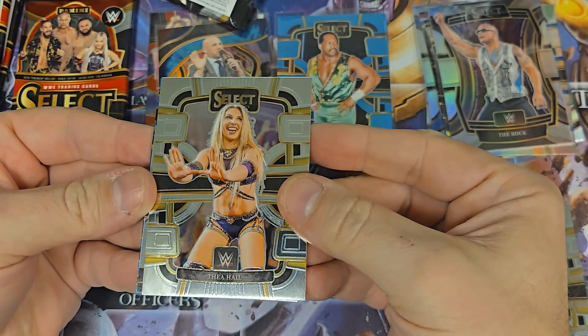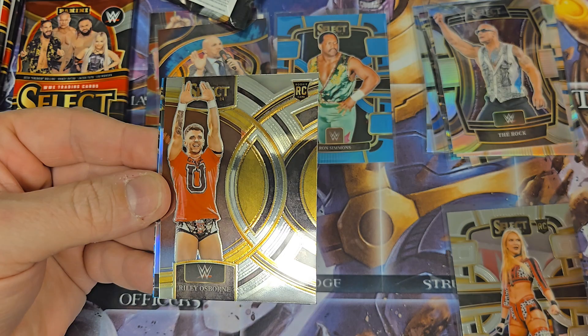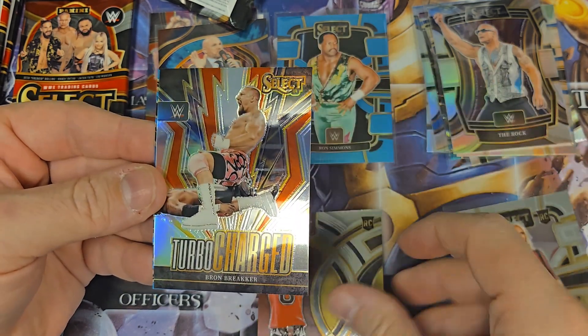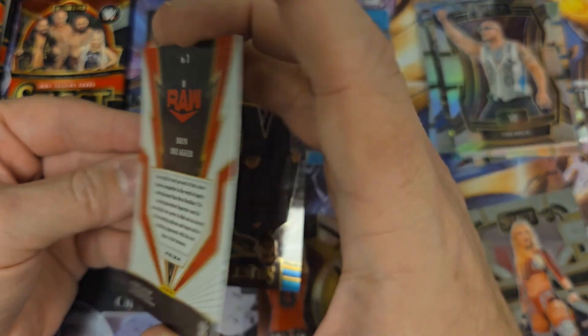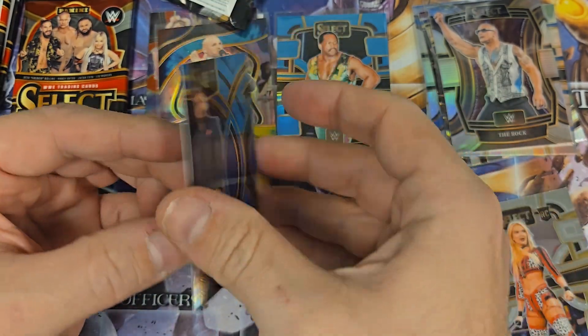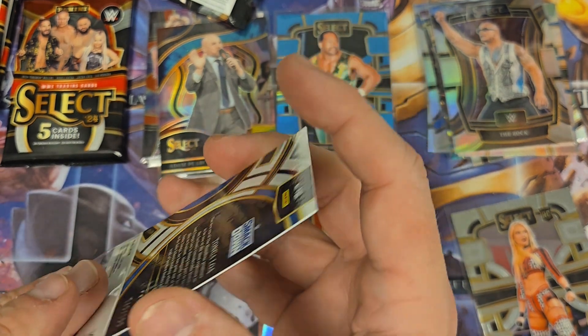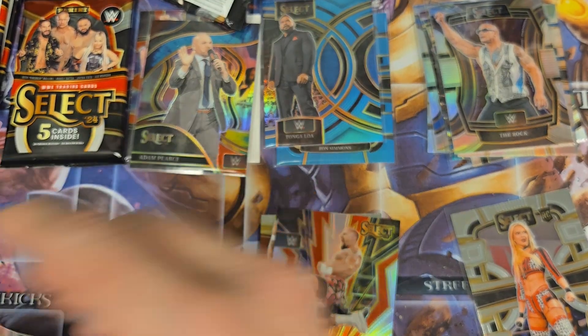Alright, let's go to the next pack. We've got Thea Hale, Tommaso Ciampa. We have a Riley Osborne — it says it's a rookie, so we'll sleeve it up. Bronze Breaker — looks like a Prism, it is. And then we have a Blue of Tangaloa, numbered to 199. So we'll sleeve that up — it's another numbered card for our box here.